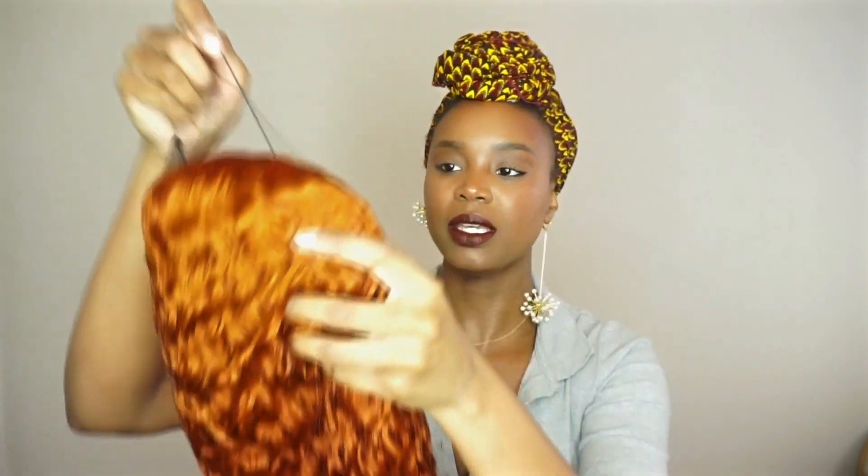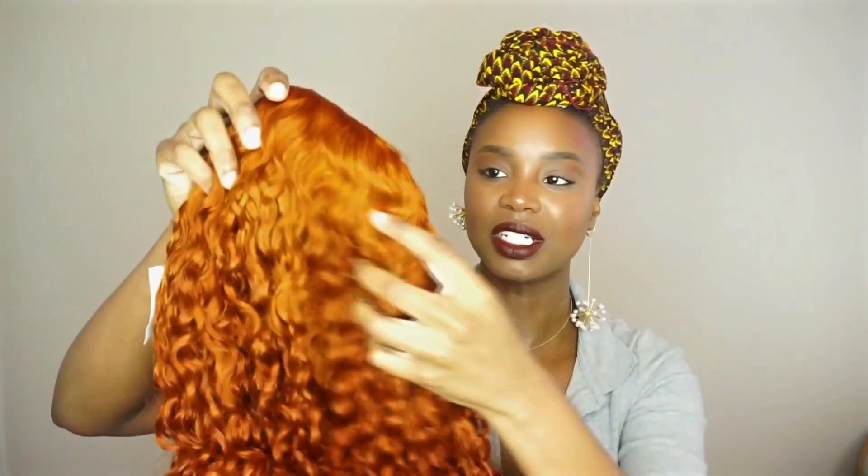Look at this color! This is a 24 inch curly headband wig from Nya Wigs. It's a beautiful ginger color — it's so vibrant. I've had these braids in for at least four weeks. I just put on wigs or wear crochet braids and keep these braids in forever, and that's how I grow my hair.